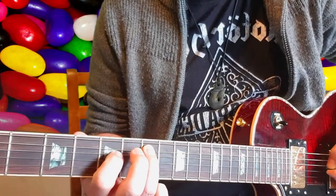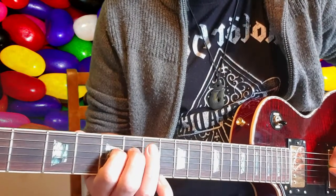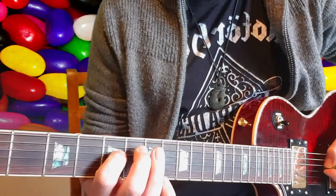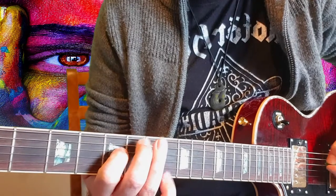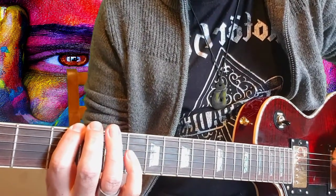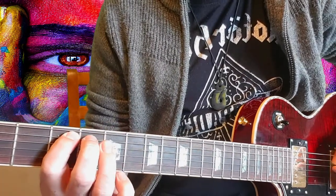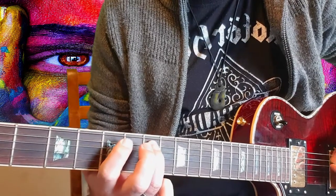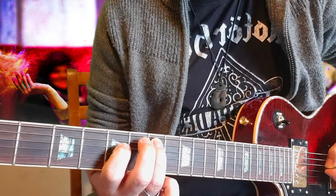Then take your first finger and go down to the D string on the fifth fret. So from the seventh on the A down to the fifth fret on the D string. I'll just play that nice and slow — same again on the A string, slide to the seventh, down to the D string on the fifth fret.